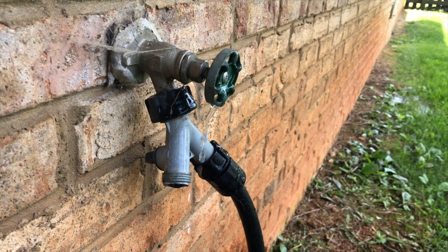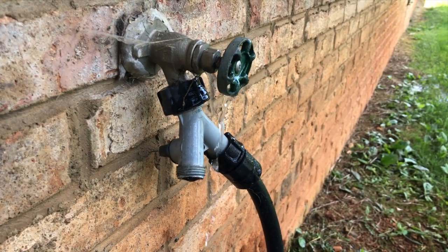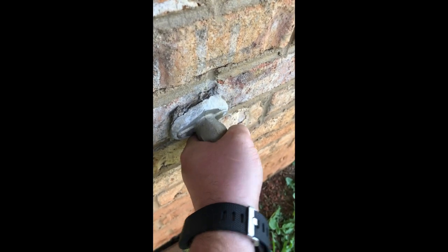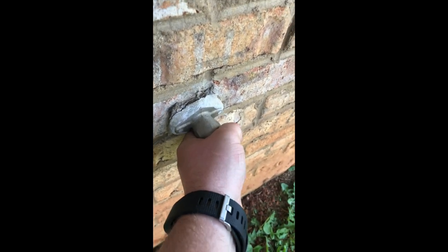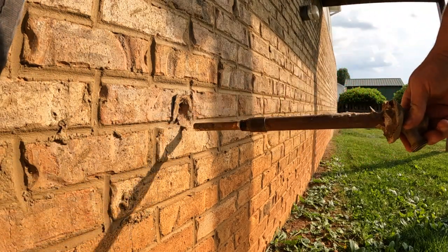Here we have a leaky hose bib, or sill cock if you want to be fancy about it. There are a few steps in getting this switched out, but one obstacle I'm trying to wrap my head around before I even start is how I'm going to secure the hose bib to the brick. The original installer used mortar and it held up well for 18 years, but I know I'll make a mess of it if I try mortar.